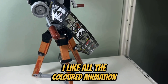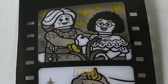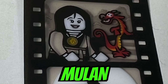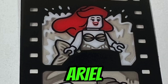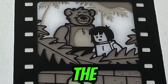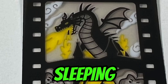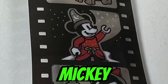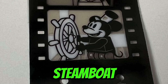I like all the colored animation printed on the spool of film, which includes Mirabel and Alma Madrigal from Encanto, Elsa from Frozen, Tiana from The Princess and the Frog, Mushu from Mulan, Simba, Pumbaa and Timon from The Lion King, Belle and the Beast from Beauty and the Beast, Ariel from The Little Mermaid, Bernard and Bianca from The Rescuers, Mowgli and Baloo from The Jungle Book, Arthur from The Sword and the Stone, Maleficent as the Dragon from Sleeping Beauty, Alice in Wonderland, the Fairy Godmother from Cinderella, Bambi, Dumbo, Mickey Mouse from Fantasia, Pinocchio and Jiminy Cricket, Snow White, and Steamboat Willie.